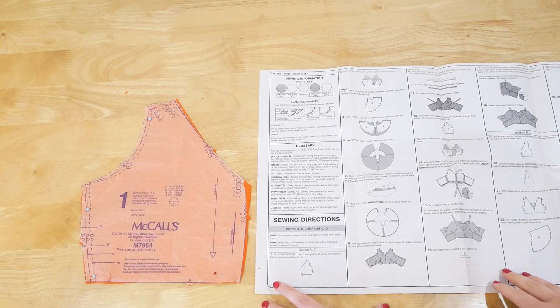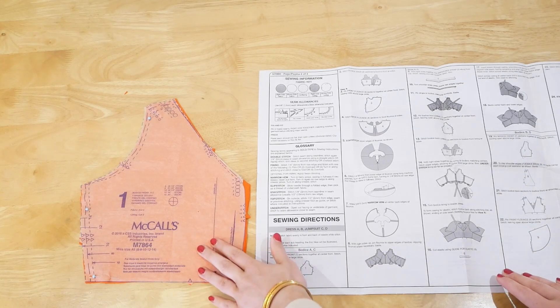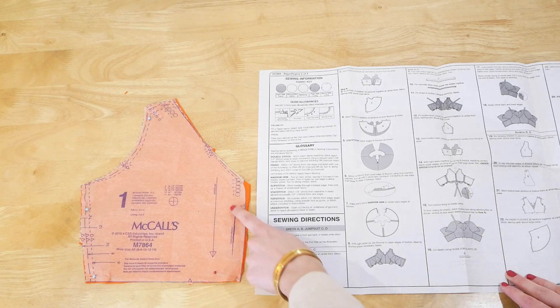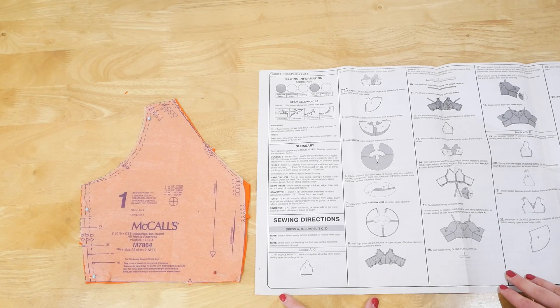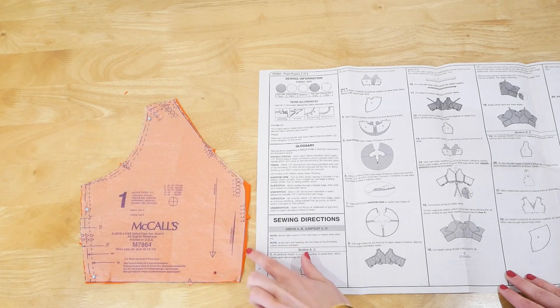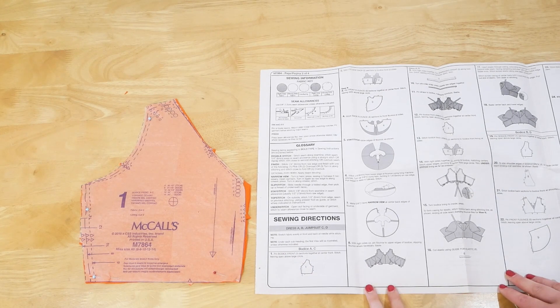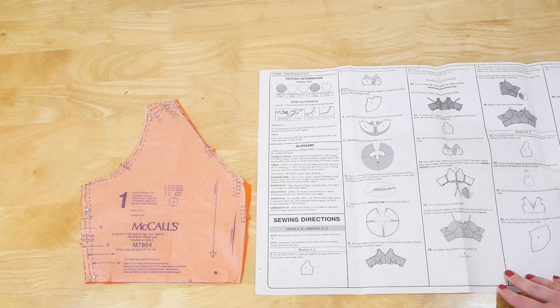Moving on to the instructions, the first step is to pin the bodice front sections together at the centre front, stitching and leaving open above the large circle. I'm also going to overlock the edges before I sew them together just so it's nice and neat with no raw edges showing, so the first thing I'll do is overlock and then sew down with my jersey needle.